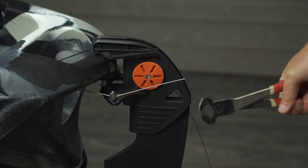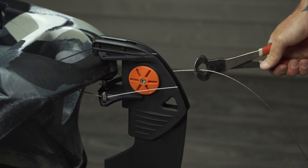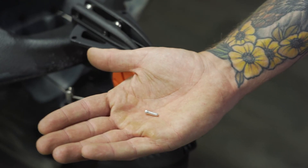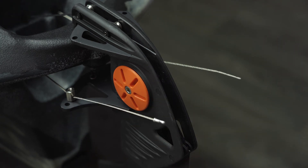Once you're happy with the tension, clip off any excess rudder cable with a pair of wire cutters and add the cable crimps to the ends. Be sure you leave a reasonable amount of cable sticking out of the rudder in the event you need to adjust it in the future.